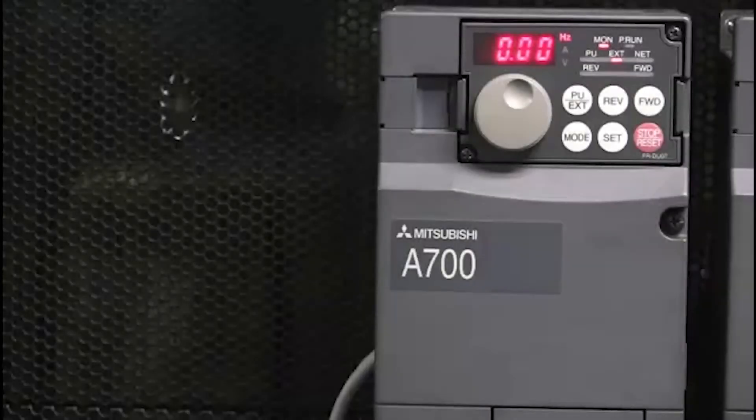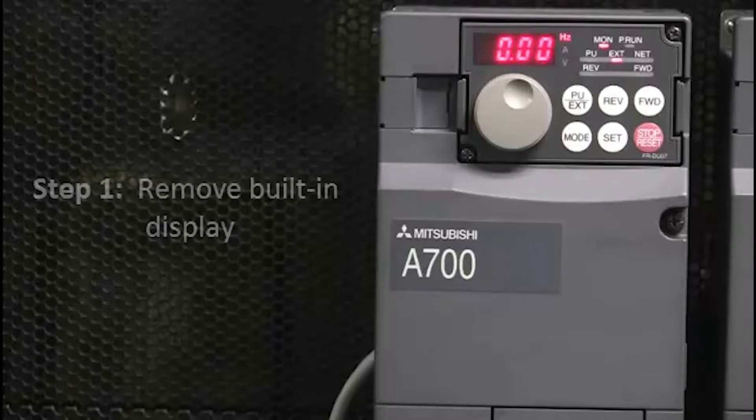Hello and welcome to a Mitsubishi Electric Quick Tips video. Today we're going to talk about how to use an FRPU07 parameter unit to upload parameters from one drive and then download them to another drive. The first step is to remove the built-in display.